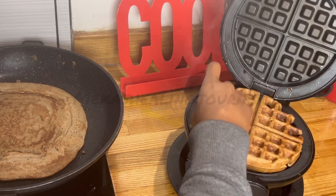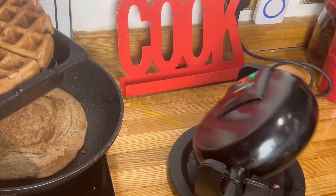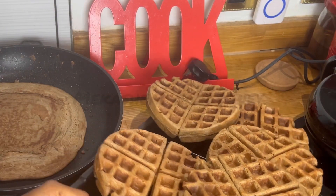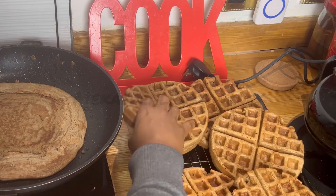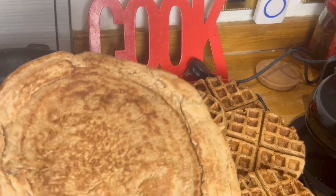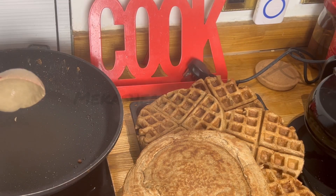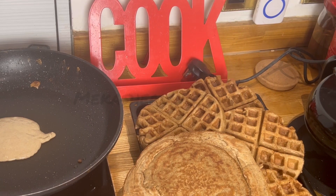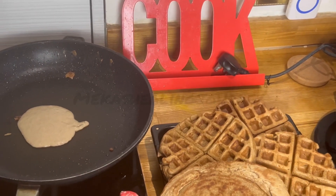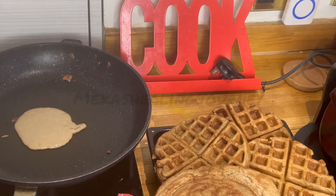We've come to the last waffle — it's probably taken me about 20 minutes today, which is not bad. That's all the waffles done. The pancakes are on the side there too. This last one is cooked and hot. Guys, thank you so much for watching. I hope this video has answered your questions and been helpful — leave me a comment and let me know what you think.